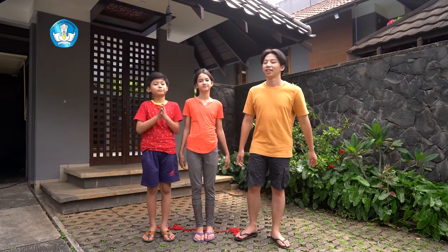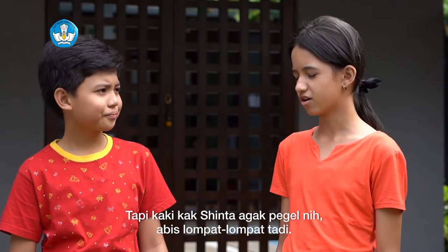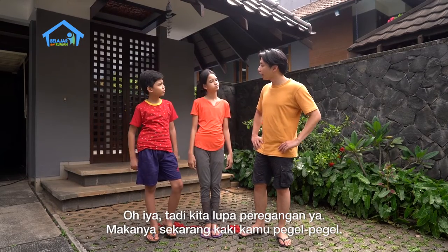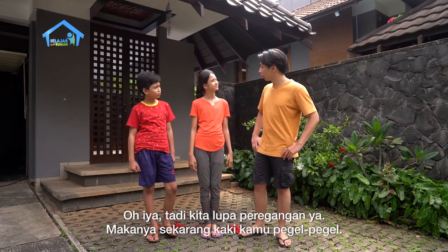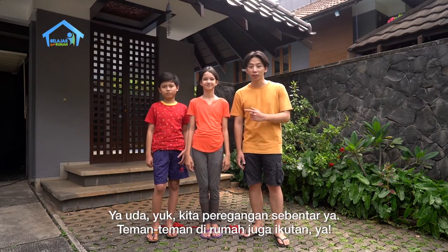Selesai! Kak Jo, kita mau main lompat tali lagi nggak? Tapi Kak Sinta agak pegel nih abis lompat-lompat tadi. Oh iya, kita lupa peregangan ya? Makanya sekarang kaki kamu pegel-pegel. Yaudah yuk, kita peregangan sebentar ya. Teman-teman di rumah juga ikutan ya.